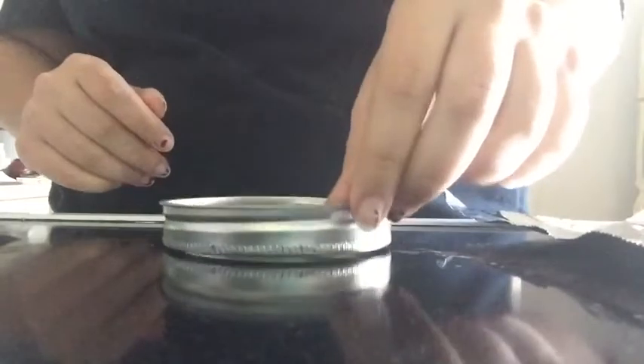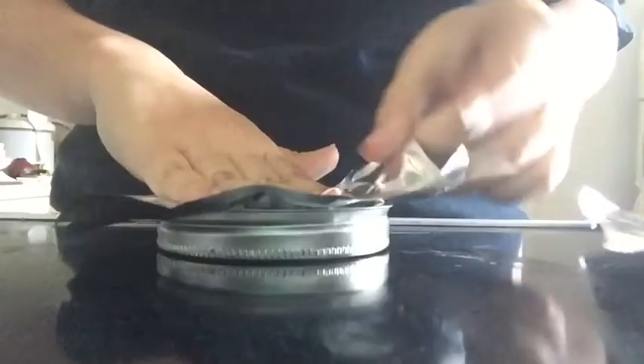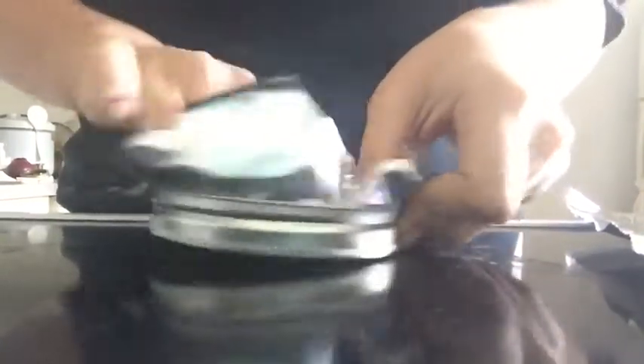Now we're going to flip the mason jar lid over, and we're going to fit the aluminum foil to the mason jar lid, kind of pressing it down.